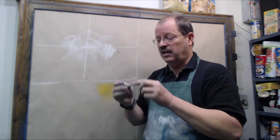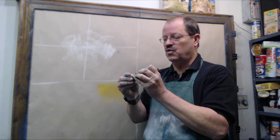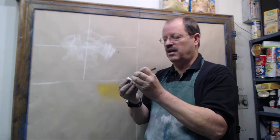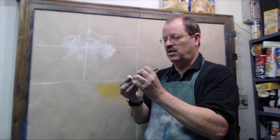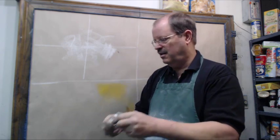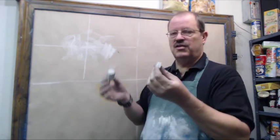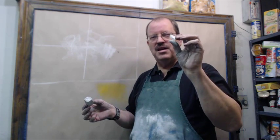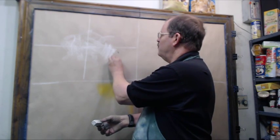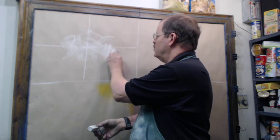A lot of times, particularly when I'm working with blacklight chalk, I will actually score it diagonally across so that I make it into two even smaller triangles. And there we go — we're going to snap it. So now I've taken that great big stick of chalk and I've got a piece that's a nice workable size. If I'm working in a smaller format, then this is just about right. It's a good size to work with.